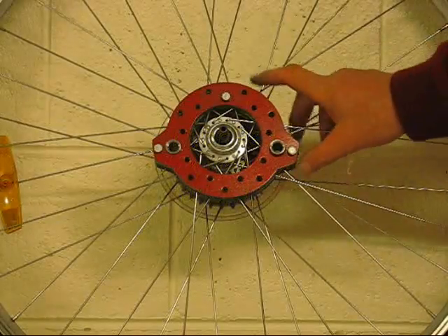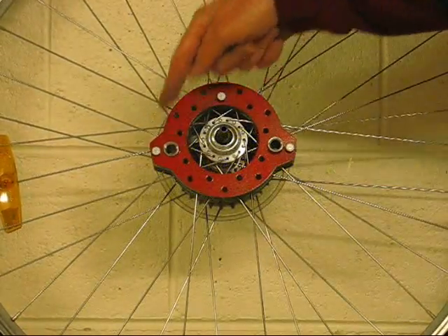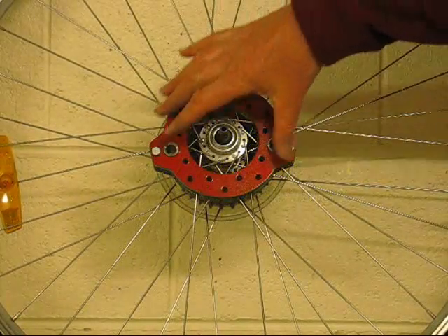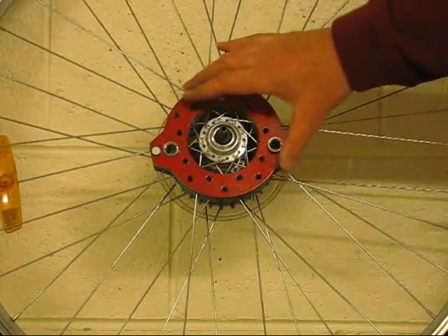Here we are at pre-assembly of the spoke fixture. The two coupling sleeves have been inserted and three long assembly bolts loosely hold the spoke fixture in place. It is approximately centred around the hub and it can still be moved. This is what it looks like end on.